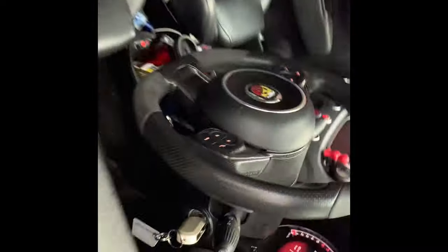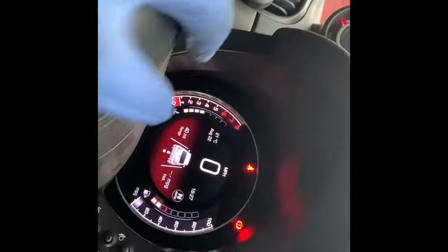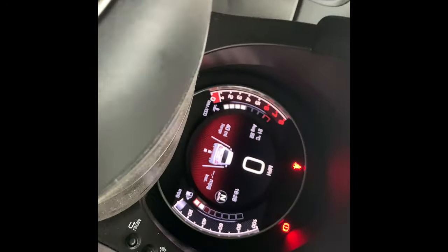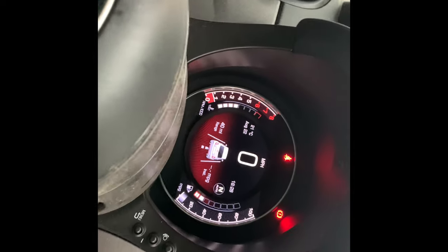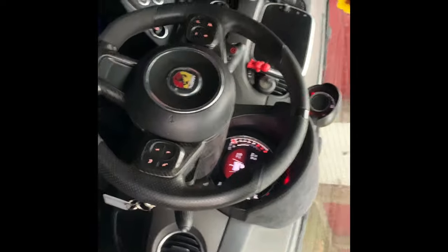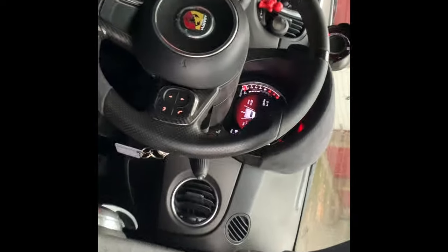We tidied it up, put everything away. As you can see there's no more gearbox warning light or anything like that. I know I should have taken a picture before to show you what the warning light was, but unfortunately I forgot. But it solved the problem — the drive's nice and smooth. We just took it for a test drive and yeah, job done. Hope you liked the video — please like, subscribe and share. Thank you.